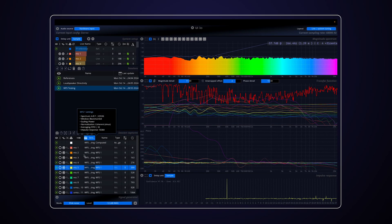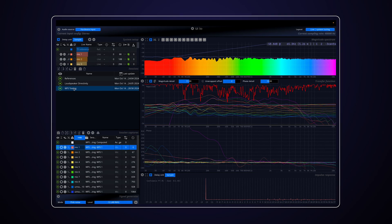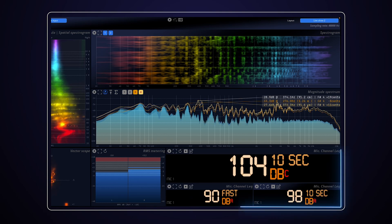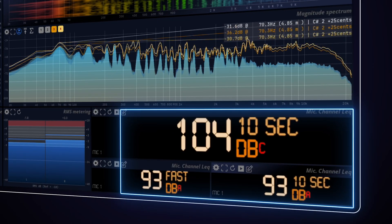Averaging makes Neera Live the perfect tool for live shows. Monitor SPL and LEQ settings with ease, ensuring optimal sound pressure levels.